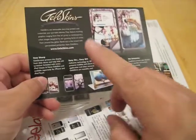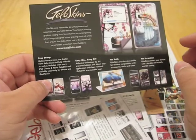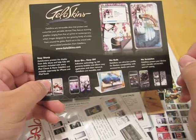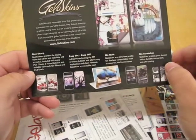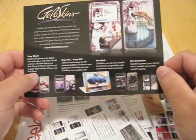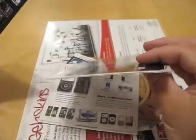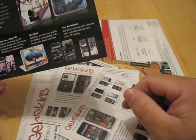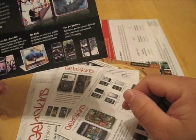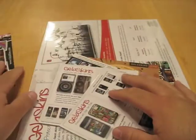It says stay sharp — Jellaskins protects the display from daily abuse and helps hide old scratches. Included with every iPod Classic and Nano Gel Skin, and available separately for iPhone and iPod Touch. No bulk — they're really thin, as you can tell these packages are really thin. And no scratches — durable anti-scratch, anti-UV coating. And here's just some of the art.